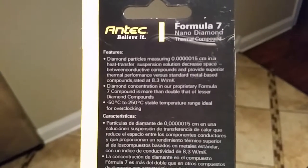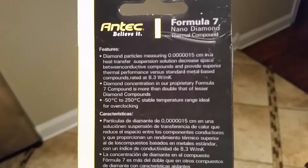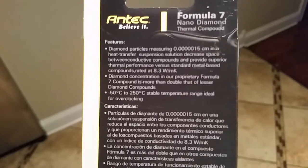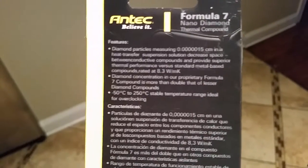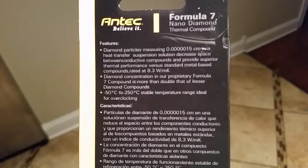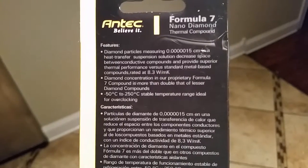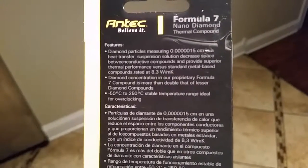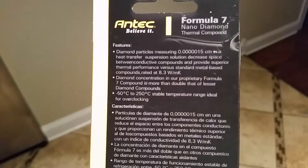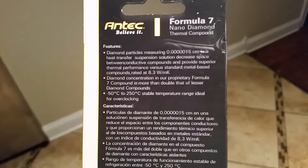It says diamond particles measured at some very small fraction of a centimeter — these diamonds are not worth anything, they're too tiny to probably see. You'd need a microscope. It says diamond concentrated in their proprietary Formula 7 compound is more than double that of lesser diamond compounds. The stable temperature range is negative 50 degrees Celsius to 250 degrees Celsius. Ideal for overclocking.